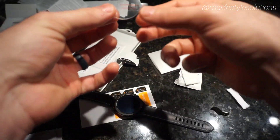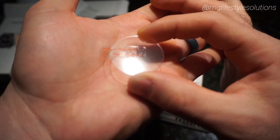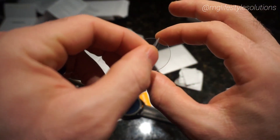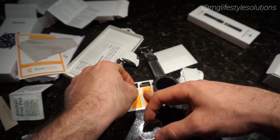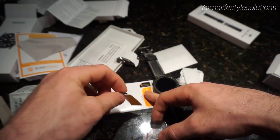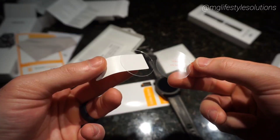The adhesive side is covered right now with a clear film — it says to remove this before applying. So we've got to be careful: this is perfectly sized to fit the watch so you want to make sure you get it centered. Before you remove it, use one of the application stickers so you don't have to touch the glass itself. Then remove the adhesive cover.